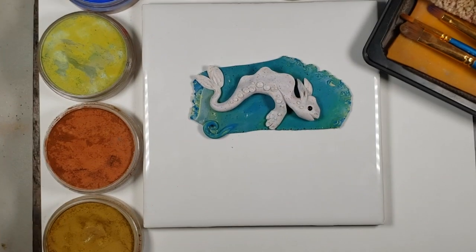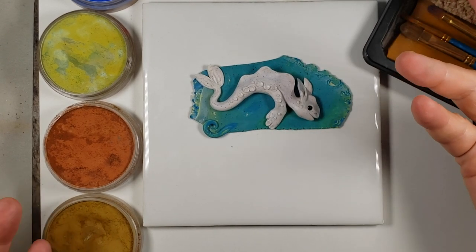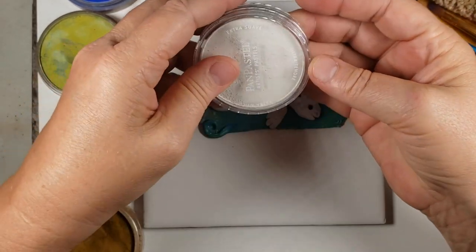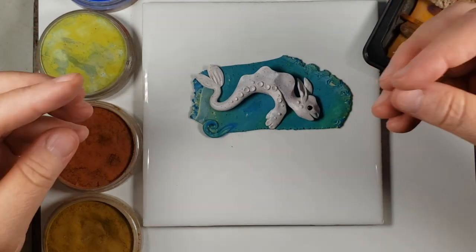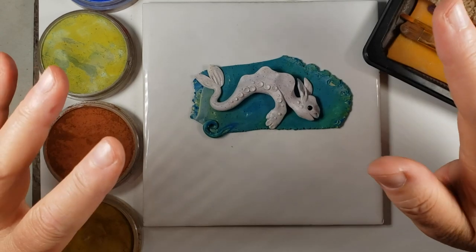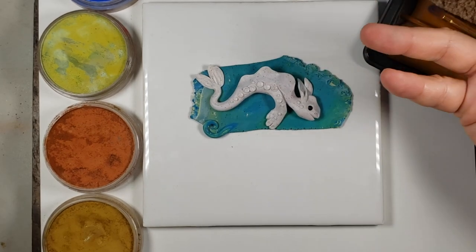Hey, it's Christy Friesen here and I have a quick little show-you-how on playing with pan pastels on polymer clay. Pan pastel comes in little containers like this — it's a pan and a special kind of pastel mixed with a binding agent so that it's very creamy, very intense in coloring, and I freaking love them. I just thought I'd show you a little how-to on some of the best ways to utilize pan pastel, since they aren't cheap.